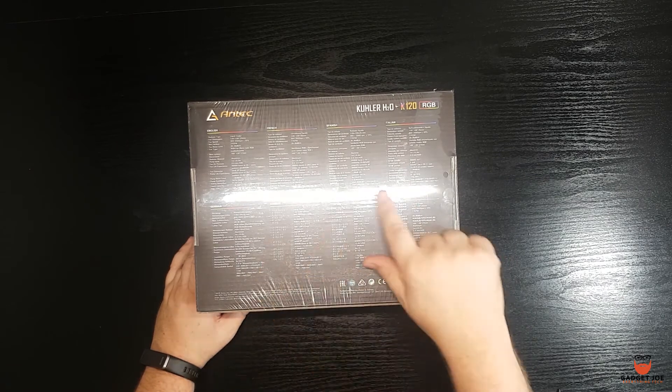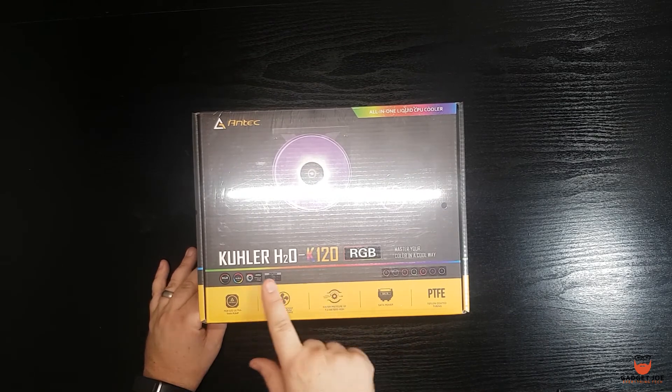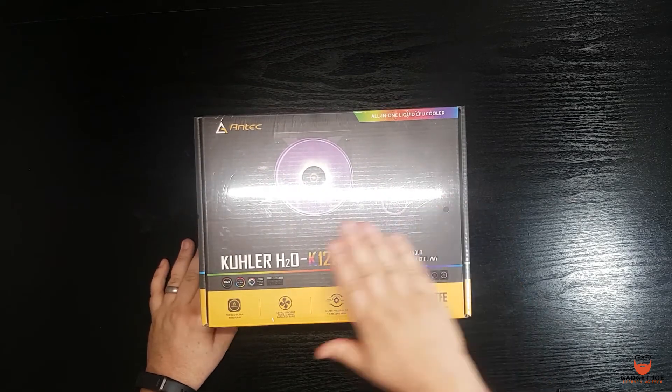I'll leave a link in the description where you can get your own 120, 240 or 360mm cooler. Don't forget to hit like and subscribe, and I'll see you in the next video.